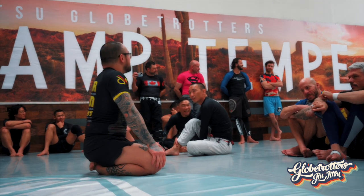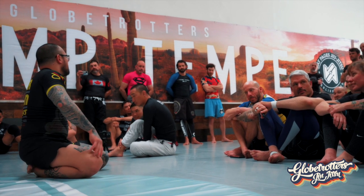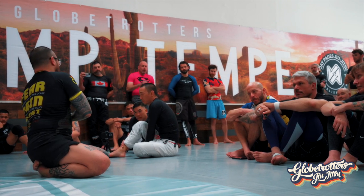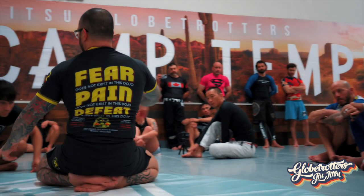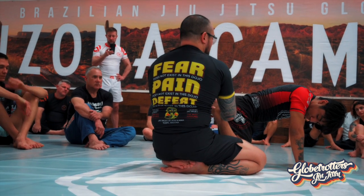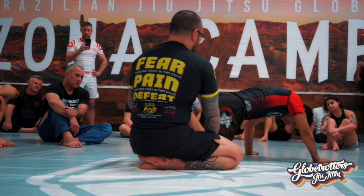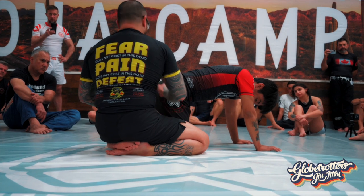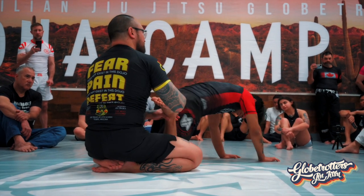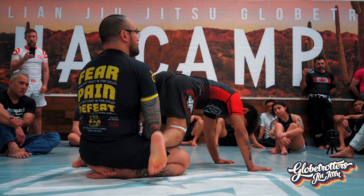When you spin under, his knee stays on the ground — you want to keep it on the ground. When you hold the foot and bring it up, I externally rotate it, which in turn brings his hip towards the floor. My leg keeps his leg from moving in the opposite direction when I do this. If his knee was on the floor and I tried to do this and he extends it, I'll lose the heel hook.